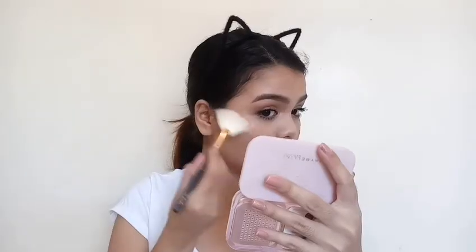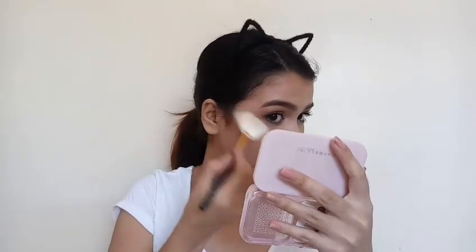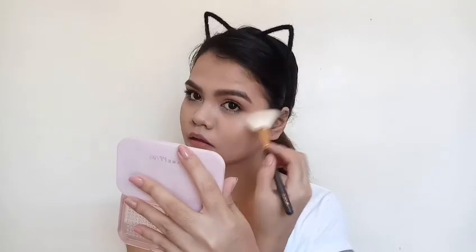Now I'm taking my favorite highlighter, the J Cat You Glow Girl Highlighter in Moonlight, and applying that on the high points of my face — on my cheekbone, on my nose, on the bridge of my nose, and my chin — just to give me some glow.